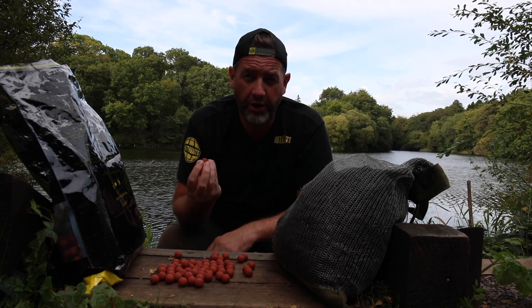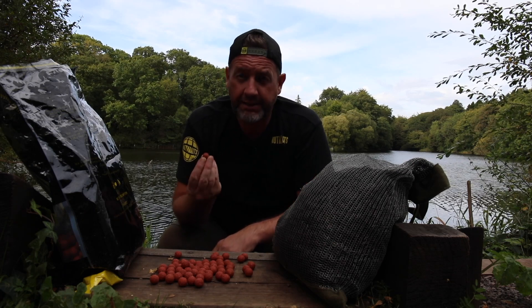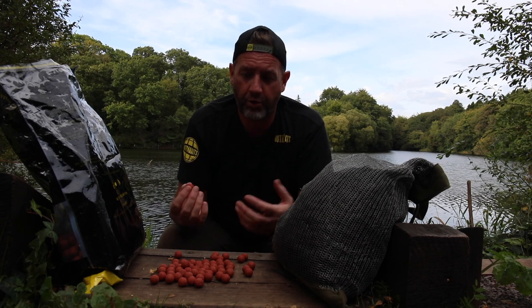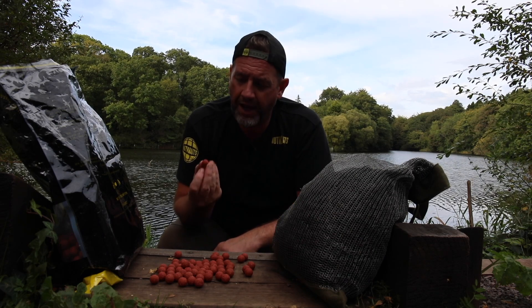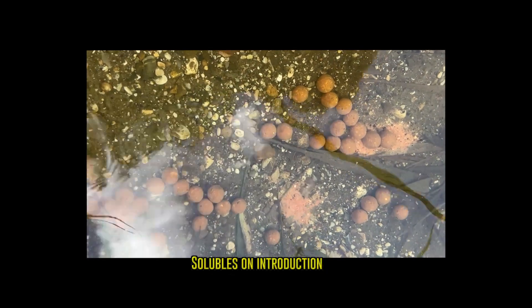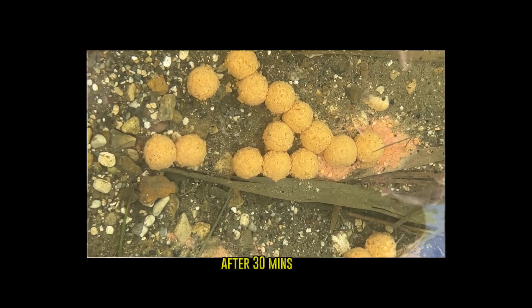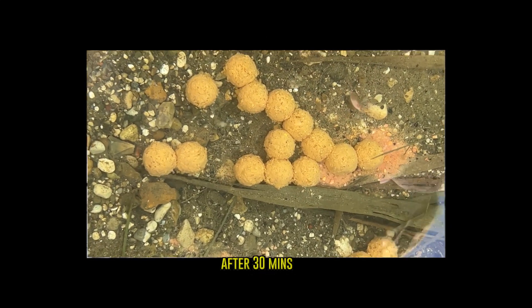It's how you apply them and where you'd apply them, so let's go over the basic concept. The soluble range is a product for freebies that you add to your main feed. They mimic a boilie, but what happens is they break down to mush over an extended period. In warm water conditions, these will break down within four hours. In cold water conditions, it could be up to eight or nine hours.